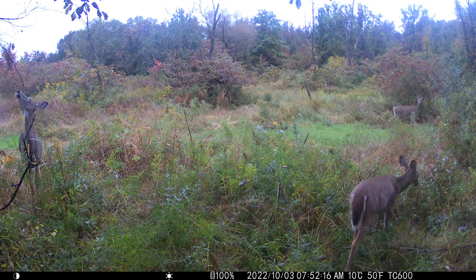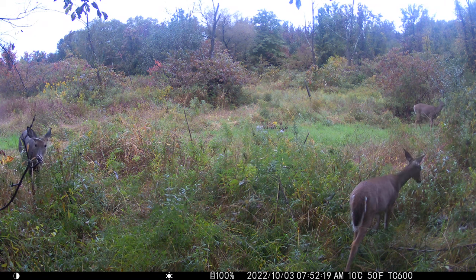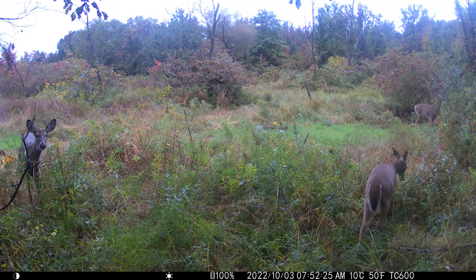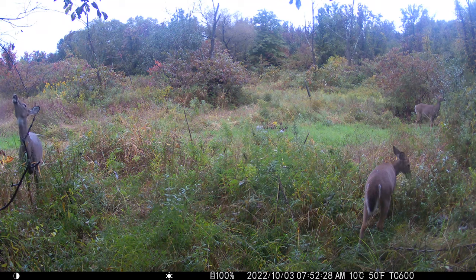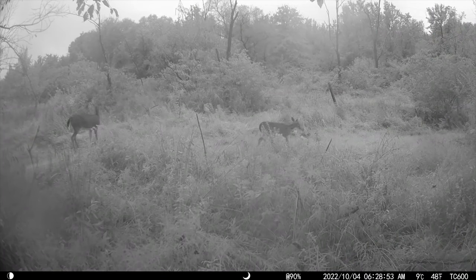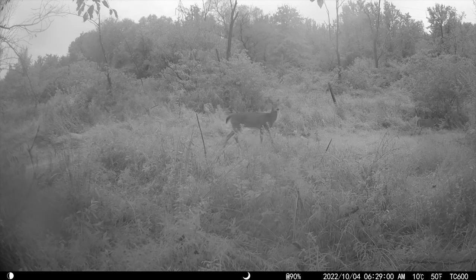Two does — I actually got a lot of does on this footage. There's a group of three just munching and smelling. They probably smelled me; this was like one day after I put the camera out. But yeah, it takes great 4K footage. And this early morning clip is still using infrared — a bunch of does cruising through.